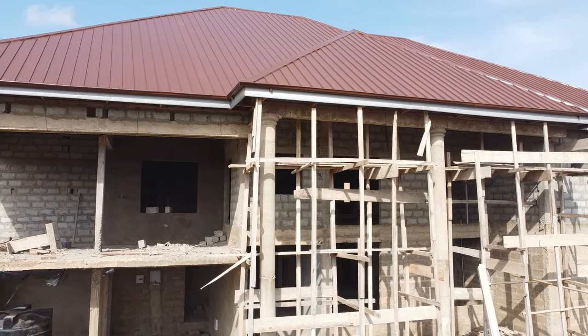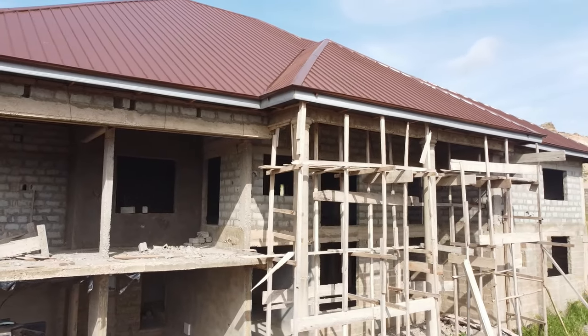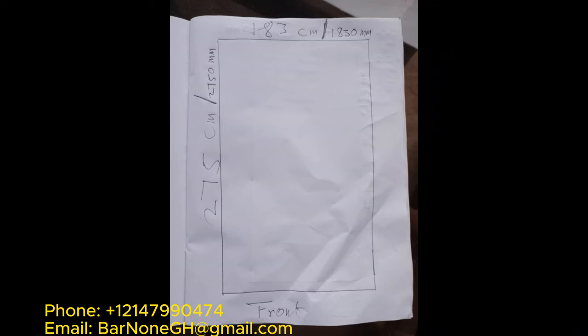We document the building process for our dream home in Ghana, West Africa. We hope that you find the content to be helpful, encouraging, and hopefully educating as well. All right, let's get into it.